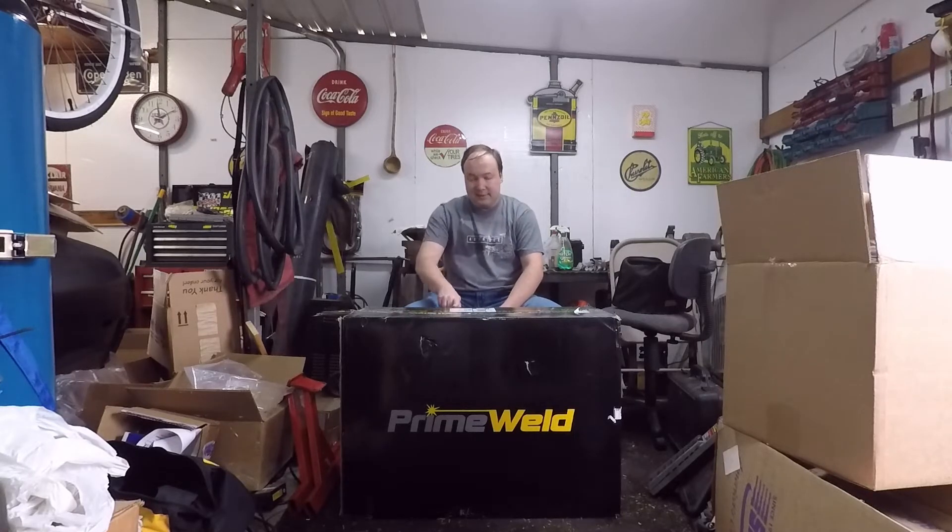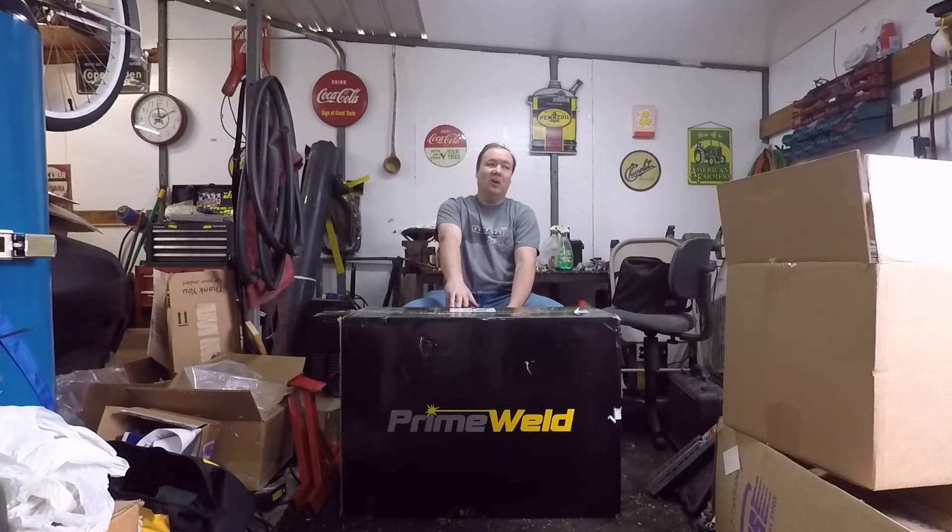This is the PrimeWeld 225x. I know you're thinking this is a car channel — it's about racing, I've got racing videos, I've got the Malibu I'm working on, a really high performance street strip car. In my opinion, everybody that has those type of vehicles and does that type of work should have some type of welder. There are two types of welders you'd want — a MIG or a TIG. With a MIG, you need something capable of running gas, not just flux core — better welds, better quality, and in my opinion it's a lot easier to use.